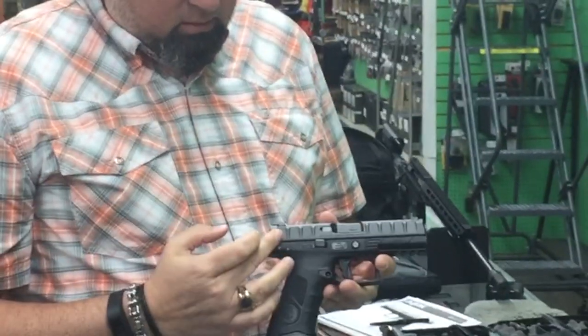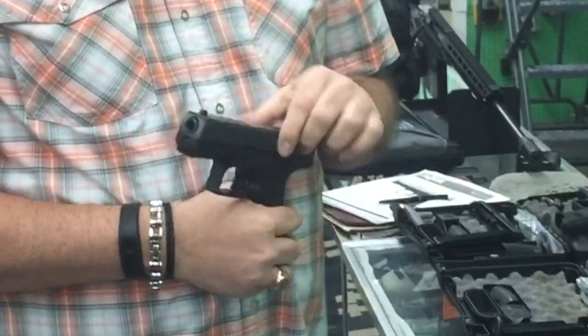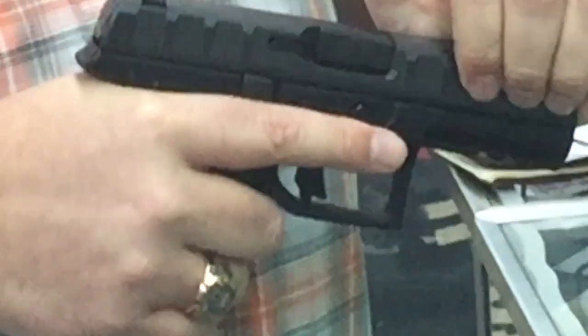First thing you'll notice on the Beretta is the slide serrations. Very aggressive slide serrations run the length of the pistol. With that, you can grab that pistol anywhere and rack that slide back. With aggressive slide serrations, you can grab it anywhere to charge that pistol.